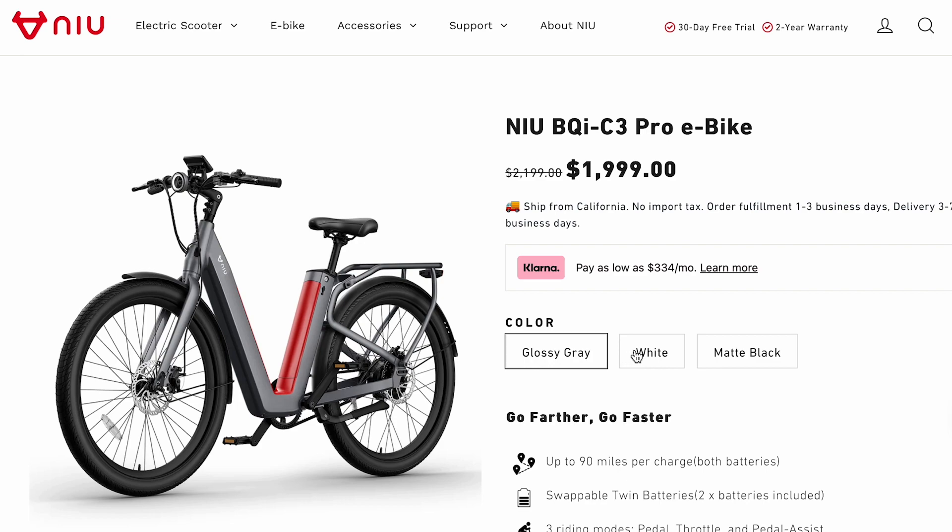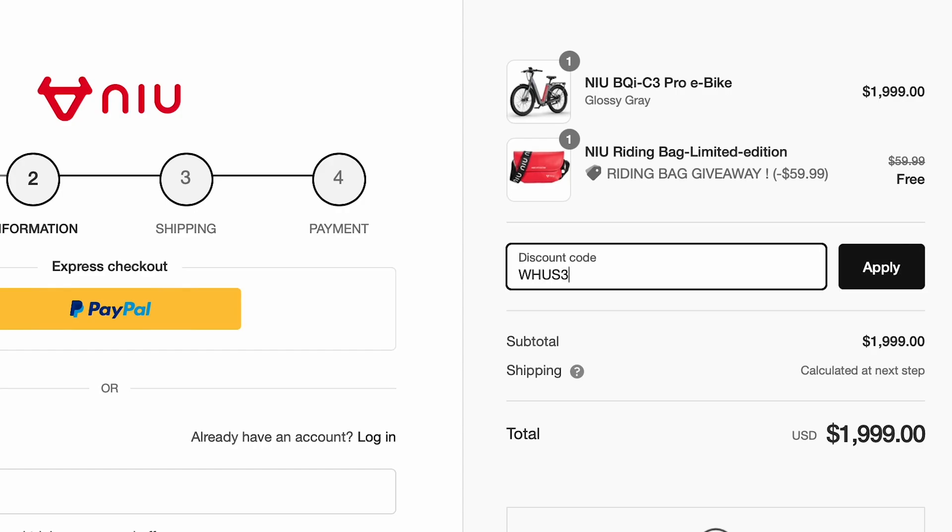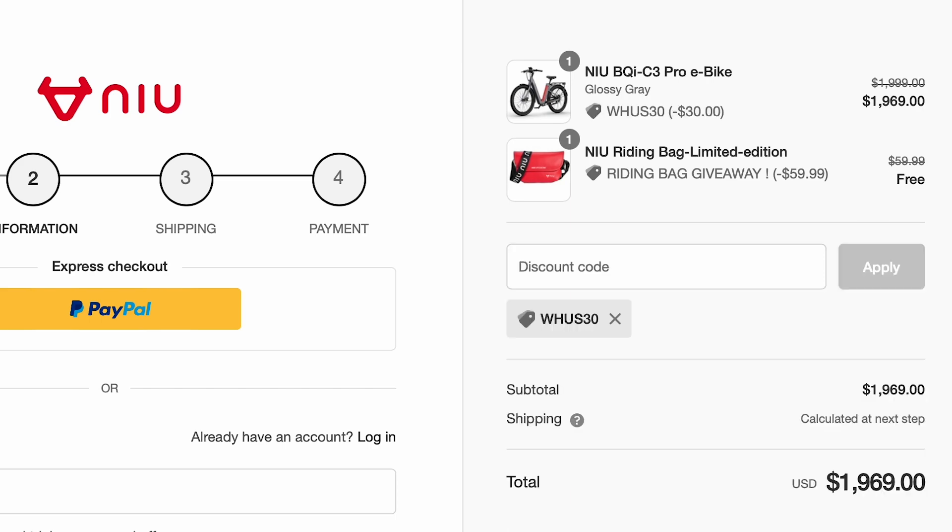The BQi C3 Pro retails for $2,200 but has some deals available to save you money, so we'll put links in the description of this video to the best prices.